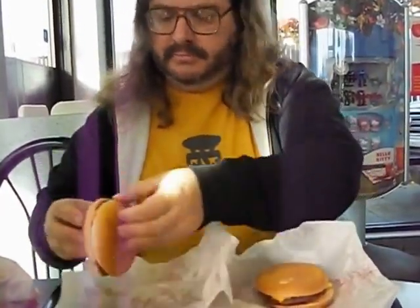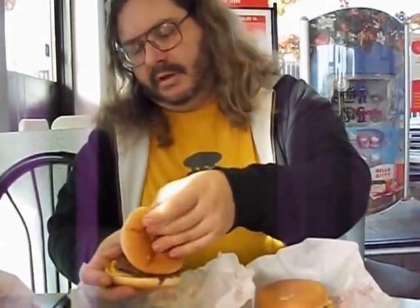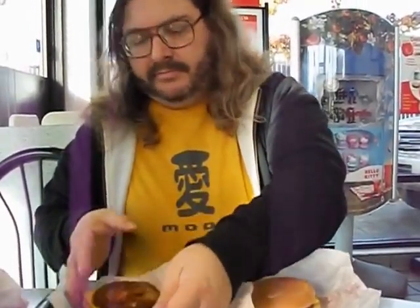Okay, this is a double-double. We're at McDonald's. I'm taking one of the things off of one, and then I'm taking one of the things off the other. And then you slap them together and that's a double-double — with half the carbs.